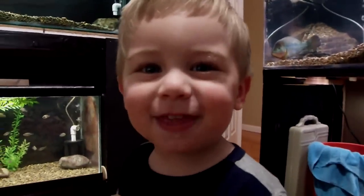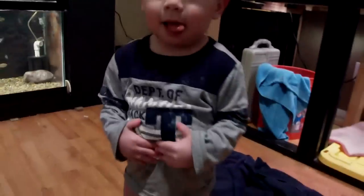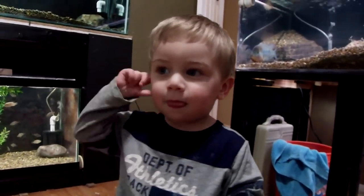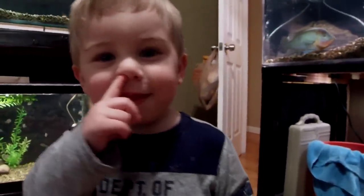Hey guys, if you're still watching this, that means you're awesome. Hunter would like to say thank you for watching all the way through to the end — after the outro, everything. He loves you guys, I love you guys. Code word for today... Hunter has some words for YouTube — where's your belly, where's your ear, where's your nose? Smart kid.